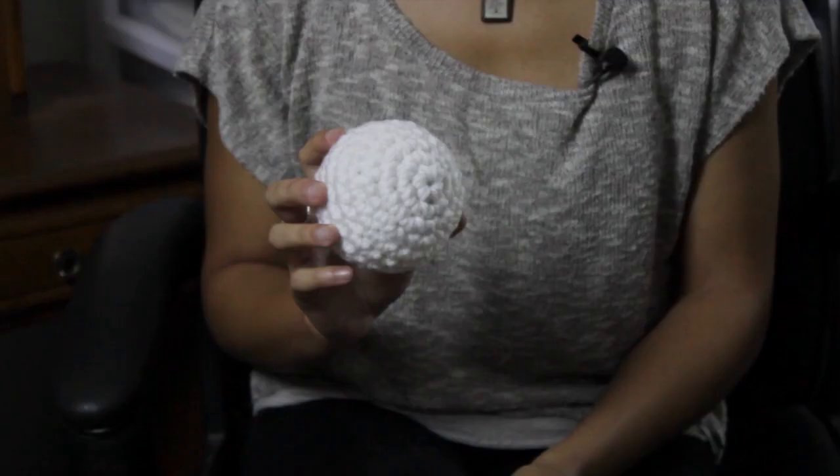Hi, I'm Sharon Welchel filming here in Tustin, California for my crochet studio for my Etsy shop Starlike. And today I'm going to be teaching you guys how to crochet a round ball.